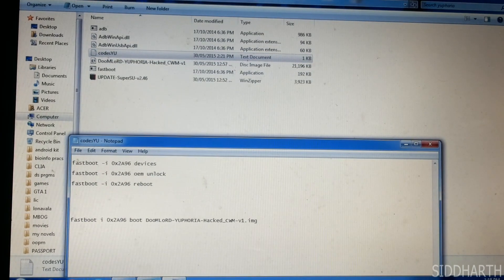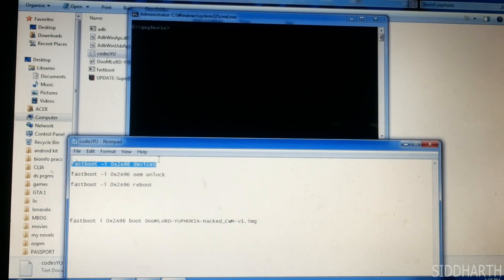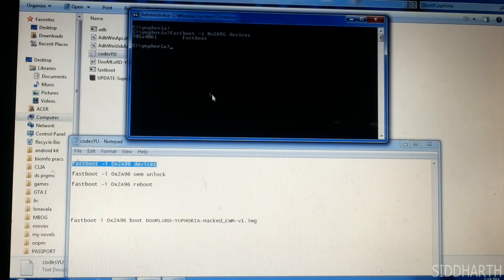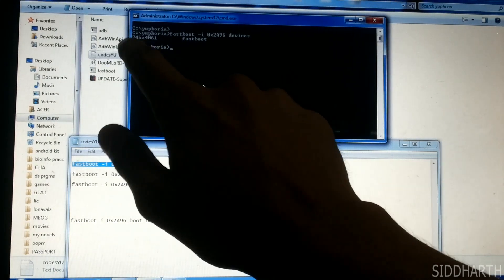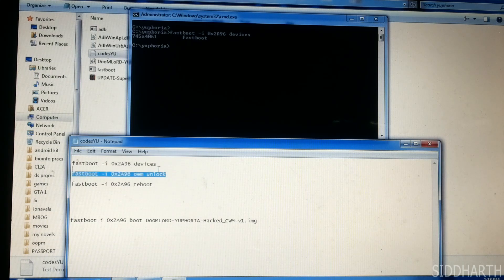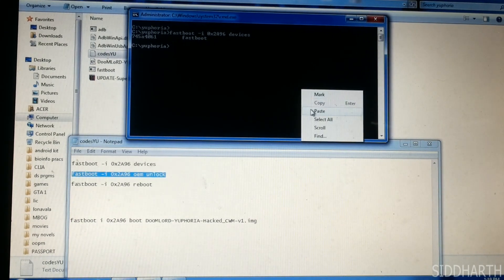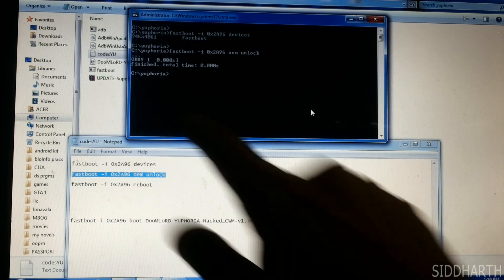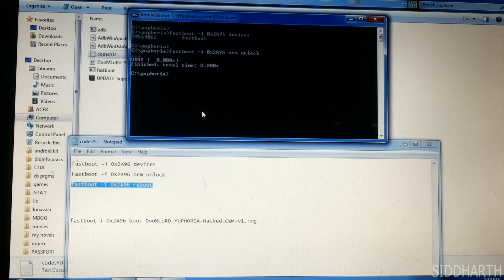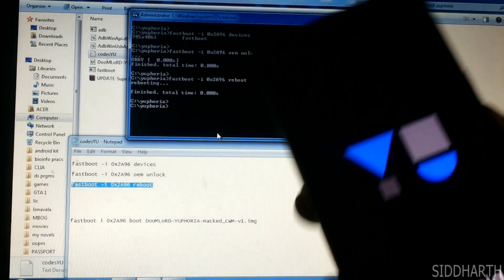I have the codes ready with me. Just copy-paste the codes. If you get the alphanumeric keys with fastboot, it means you can proceed further. Then to unlock the bootloader — ok, and finished, so the bootloader is unlocked.